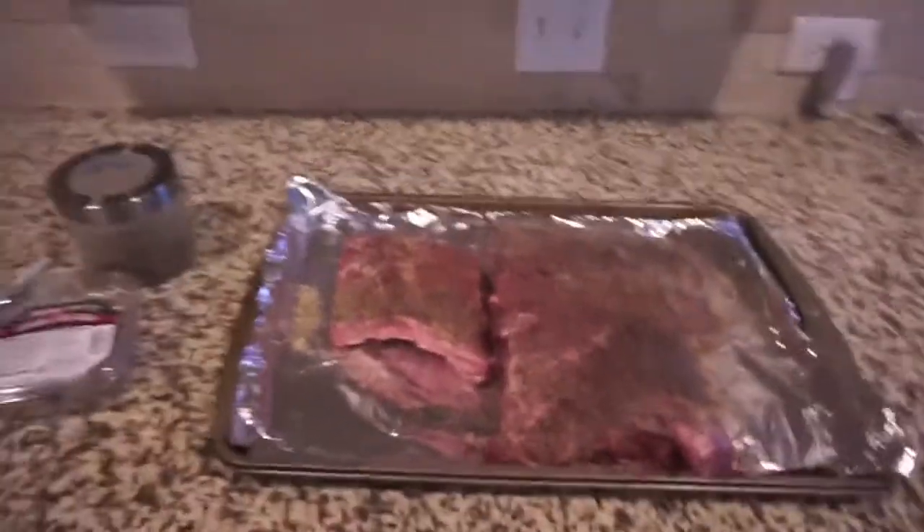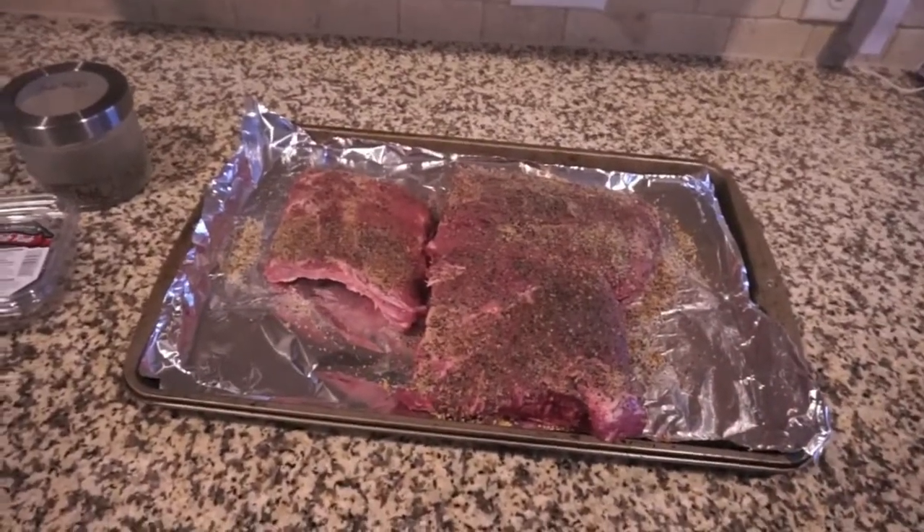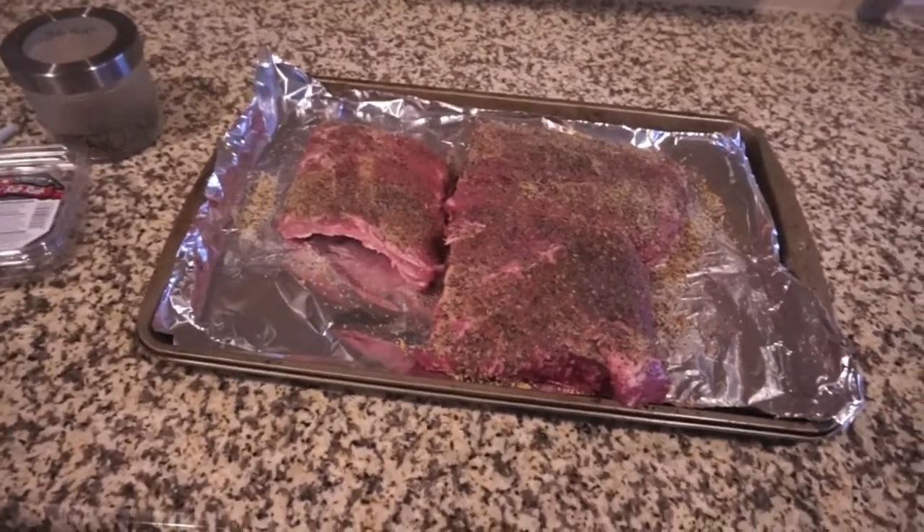Hey everyone, it's Sammy from Sammy's Sweet Life and today we are gonna try to make ribs in the Instant Pot. I have looked at many recipes for this and I am kind of adapting it to hopefully make it work. The first thing I'm doing is getting my ribs ready. I went ahead and cut my rack of ribs into three pieces because I've heard that they can really fall apart in the Instant Pot.